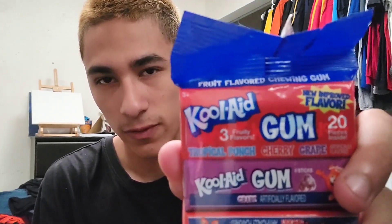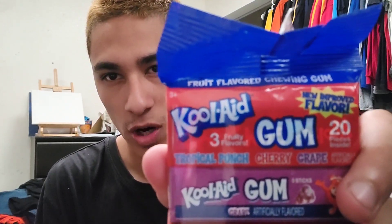You ever go to the Dollar Tree, Dollar General, Family Dollar, various other convenience stores like that, and you can usually find some out-of-market things like that? It's insane, because apparently I don't know how long this has been around, but it says 'new improved flavor,' which is quite interesting to me, because I wonder how long this has been around.